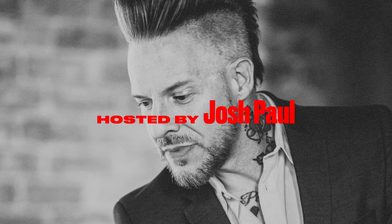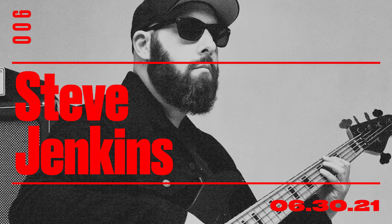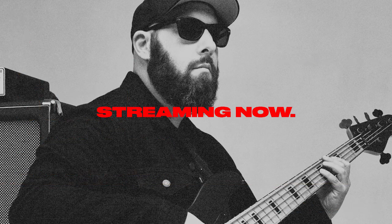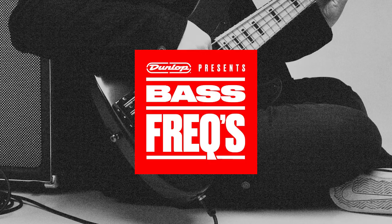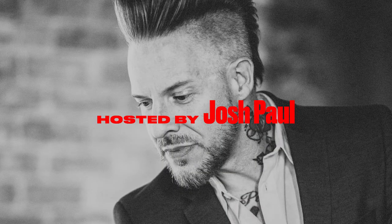What's up everybody? Welcome to Dunlop Presents Bass Freaks — the place for all us bass freaks to chat it up, gain a little insight and inspiration, and definitely have some fun. I'm your host Josh Paul, and today we welcome the very talented Mr. Steve Jenkins. If you are not familiar, he is an awesome bassist, composer, teacher, and a million other things we're going to talk about.